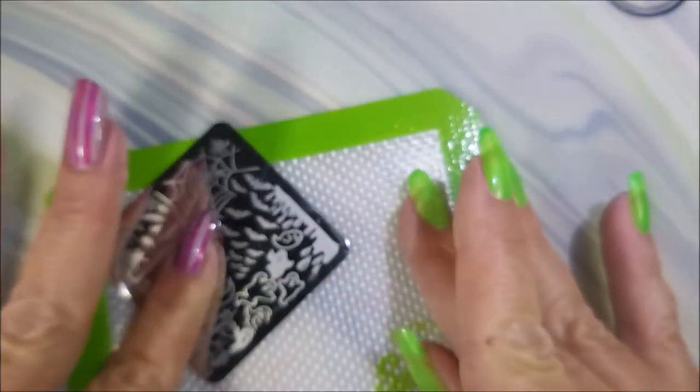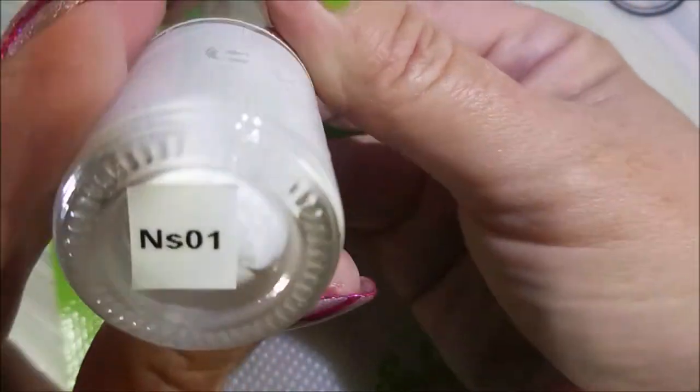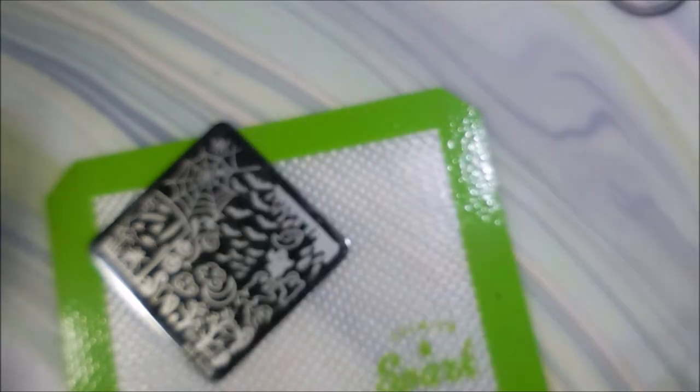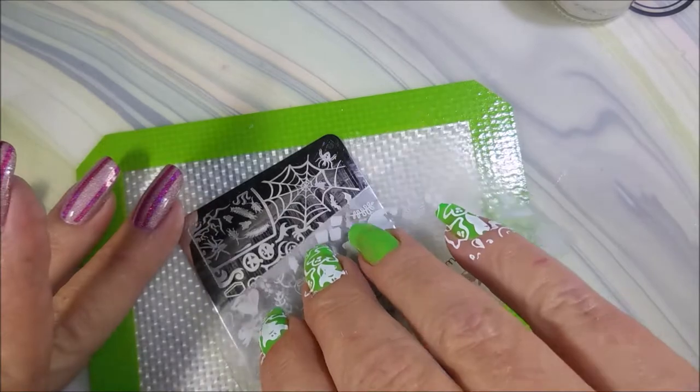I'll be using BMS 205 and those little ghosts, and my Nicole Diary White Stamping Polish which is NS01, my Bundle Monster Monocle Stamper and my Beauty Big Bang Scraper, and I'm just getting these little ghosts off the side.